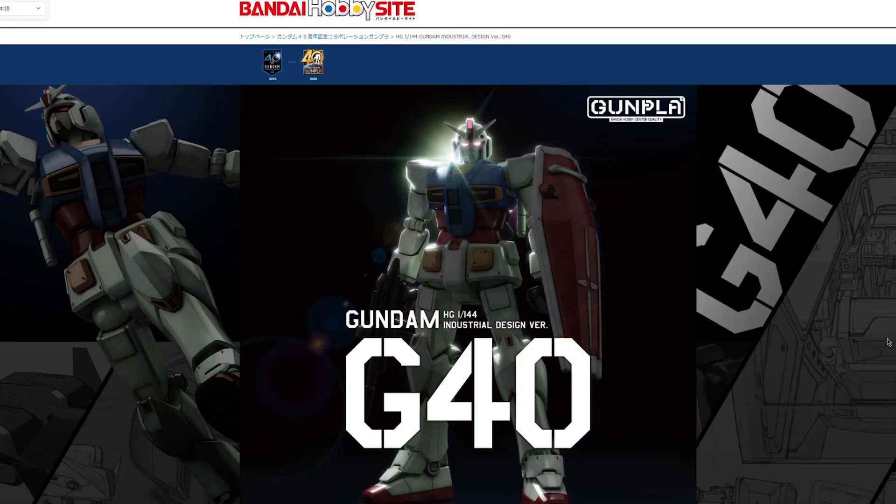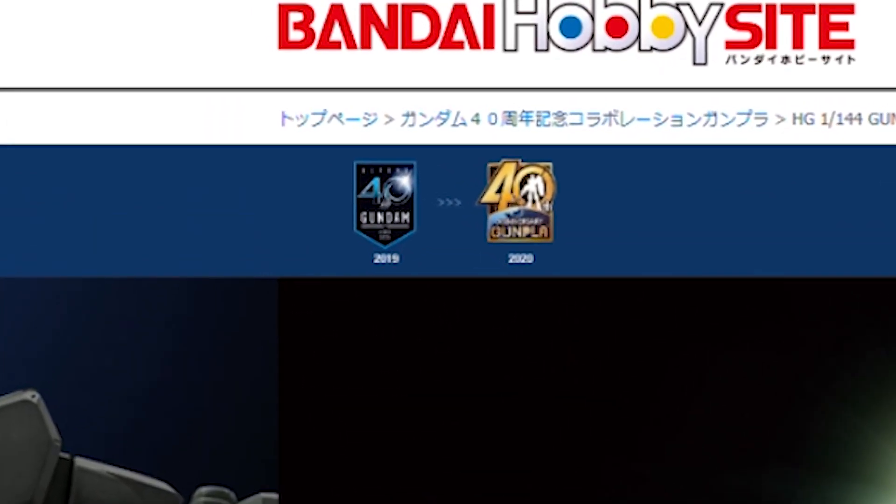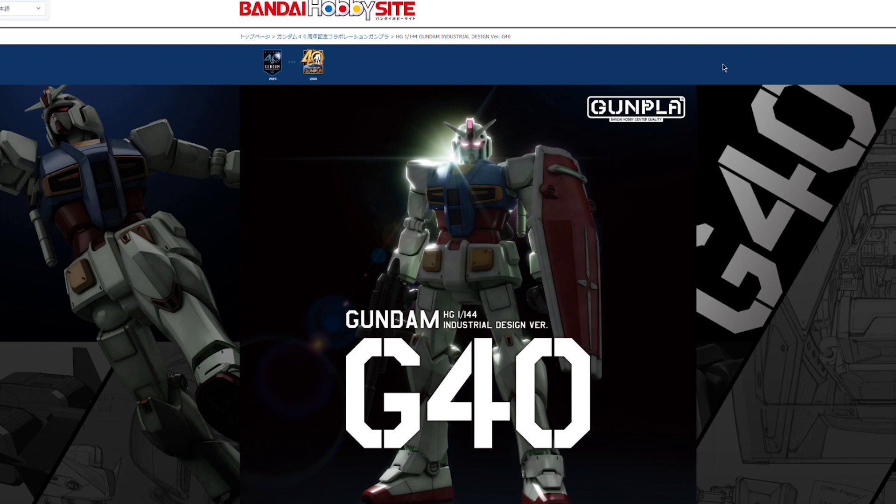Over on the actual Bandai hobby site — and all the pictures I'm using in this video are either from Bandai's own website or over on Dengeki Hobby, which is the best place to go for Gunpla and otaku news. It's in Japanese, but you'll get all your news early and their pictures are fantastic. Anyway, this is the G40 industrial design version of the RX-78-2. They're stretching out the 40th anniversary — 2019 was the 40th anniversary of Gundam itself, and 2020 is the 40th anniversary of Gunpla, so this falls in between the two.